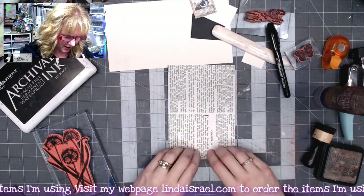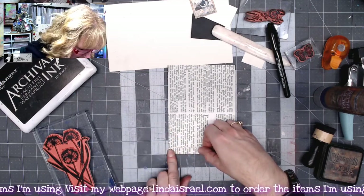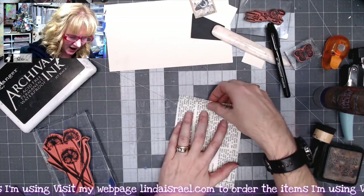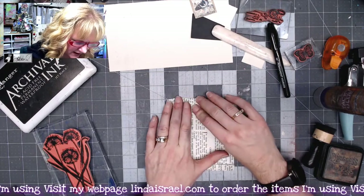Then on the bottom I'll fold up about a half an inch, maybe — it could be less, could be more. And then this is going to be my top area, so I'll fold it down almost or right about an inch on the top.